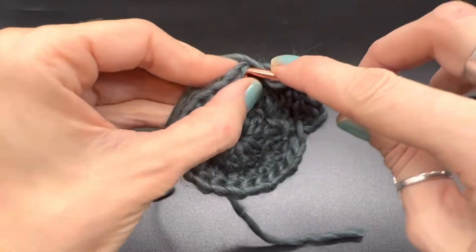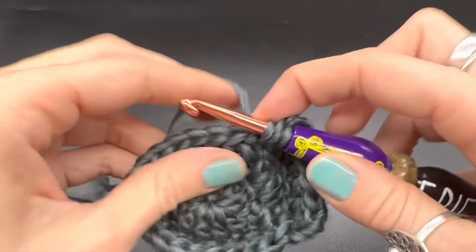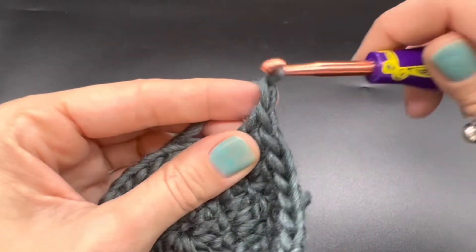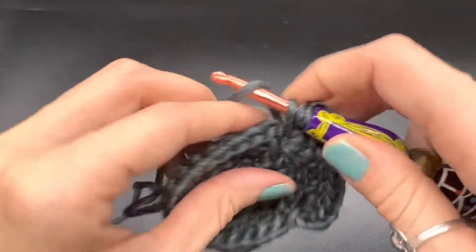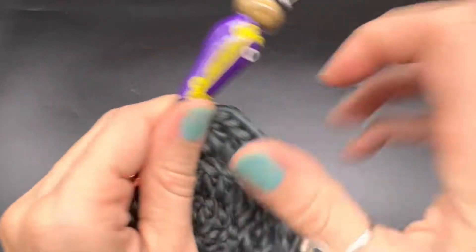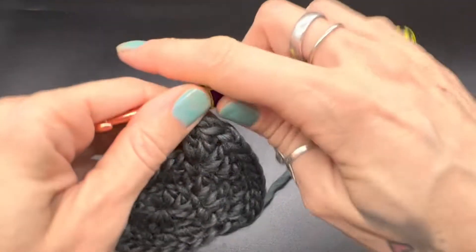We're going to double crochet one time, then double crochet again back into that same space, chain one, and double crochet back into that same space. Chain one. Just like that — we have completed one corner. Over here we've started a corner, but we're going to finish that up in a minute.